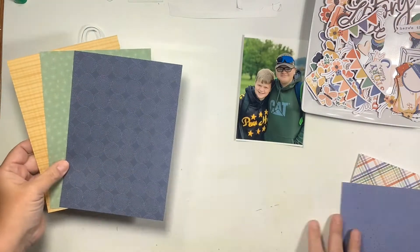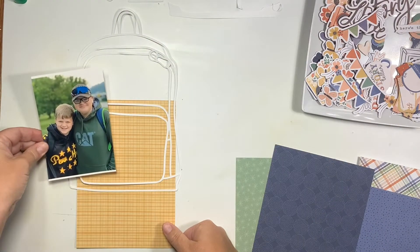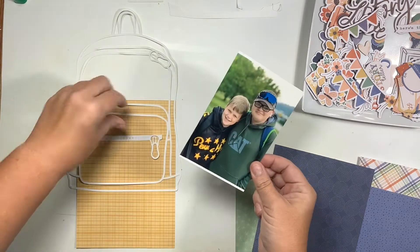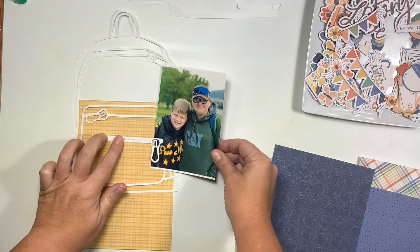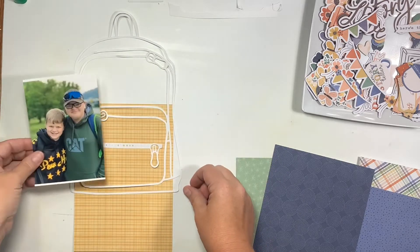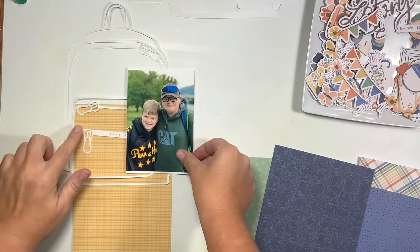The papers and collections that I am using today are the Cocoa Vanilla Storyteller line, and I am using the six by eight paper pad, a 12 by 12 piece, and lots of ephemera.